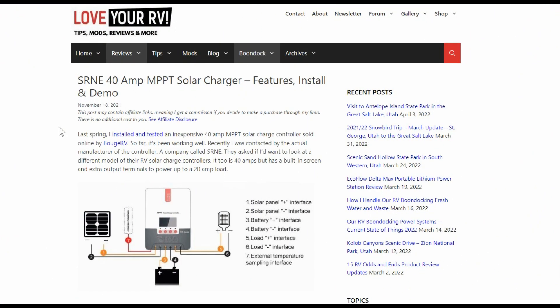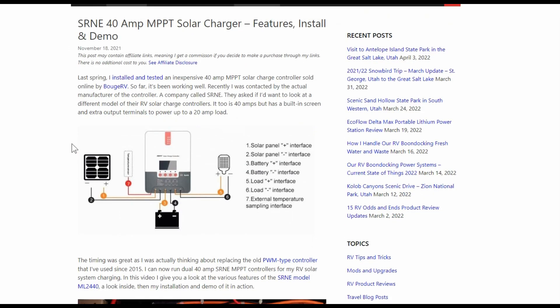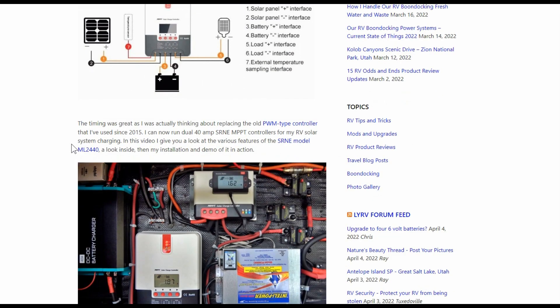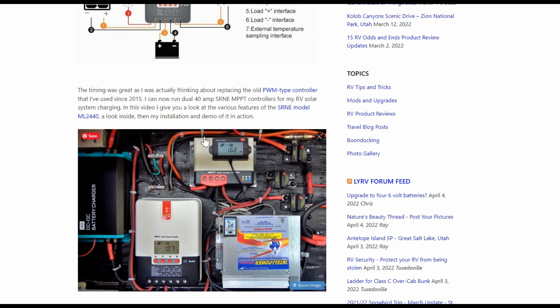Hey guys, Ray from Love U RV. Just a quick update on my solar charger that I installed back in November from a company called SRNE. It's a 40 amp MPPT solar controller — a relatively inexpensive one compared to others on the market. Previously I installed a smaller model of theirs, and then they sent out this one for me to test. I've now combined them in my system and I'm running two of them.